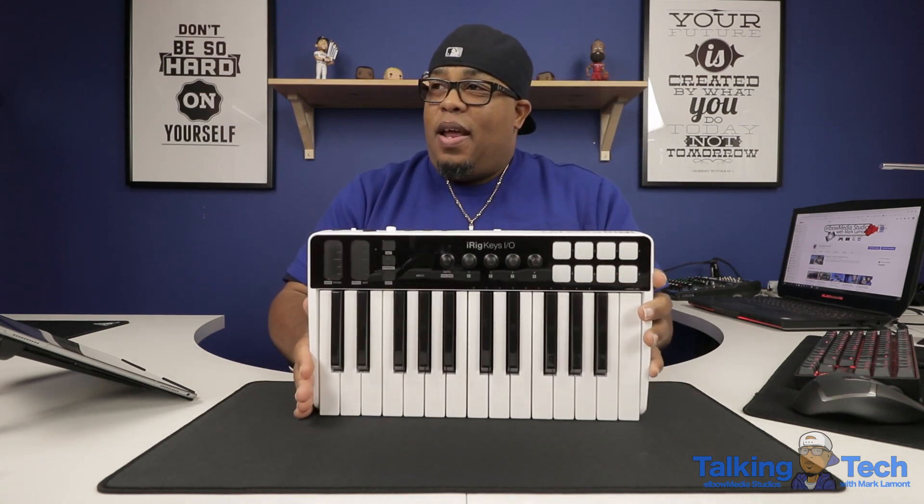Let me turn it around for you guys so y'all can really get a good look at that. Check that out — I mean, that's pretty slick.